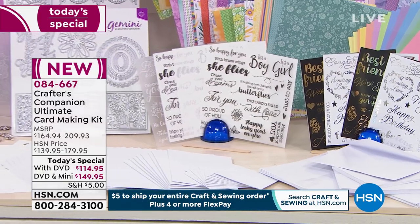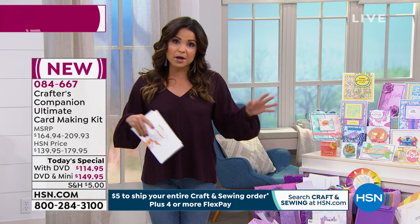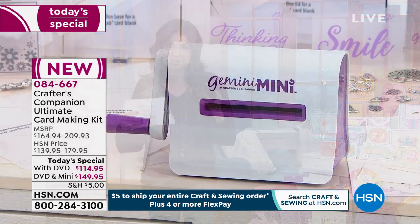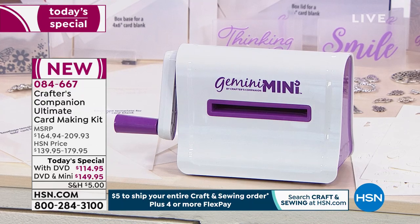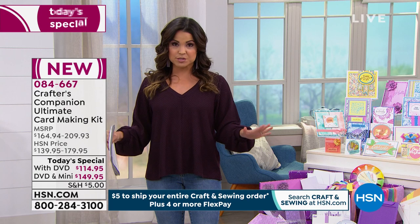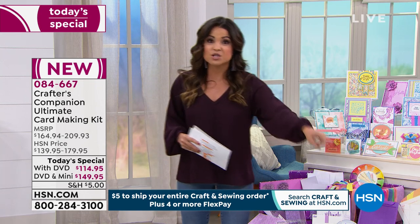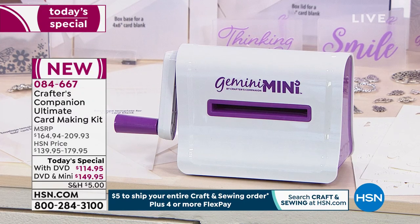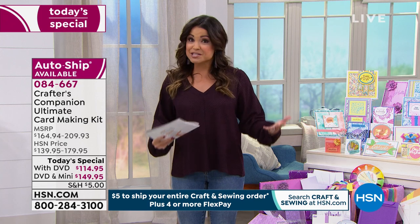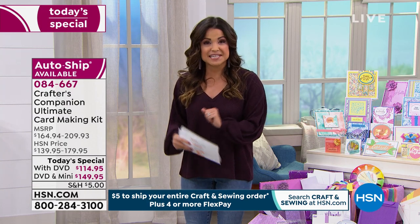At midnight during the launch we had two options: the kit alone, or bundled with the world launch of the brand new Gemini Mini — a compact version perfect for this card making kit. It sold out in about 20 minutes, it was crazy fast. We were able to work with Sarah and Crafters Companion to procure more of those bundles, so we do have some available now. With the Gemini Mini, it's $149.95. Without it — because you can use your big Gemini or any other die cutting and embossing machine — it's $114.95.